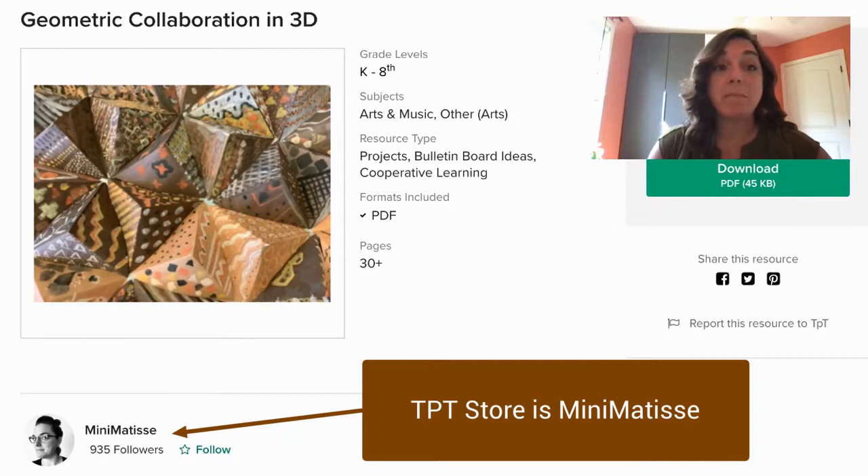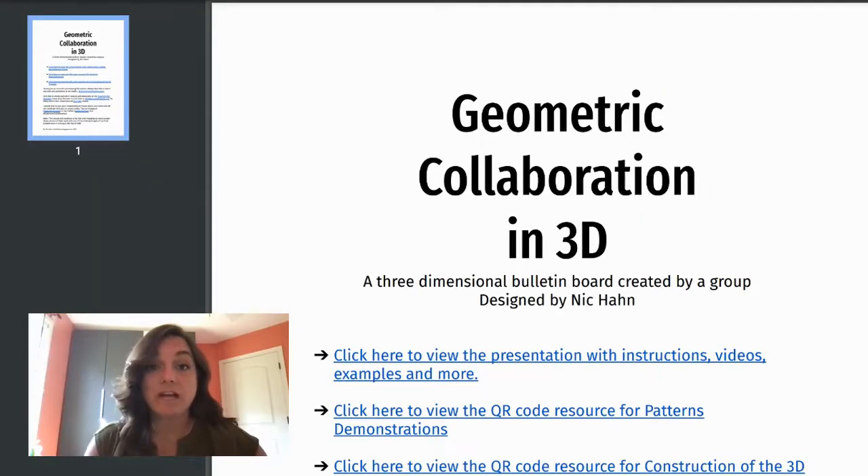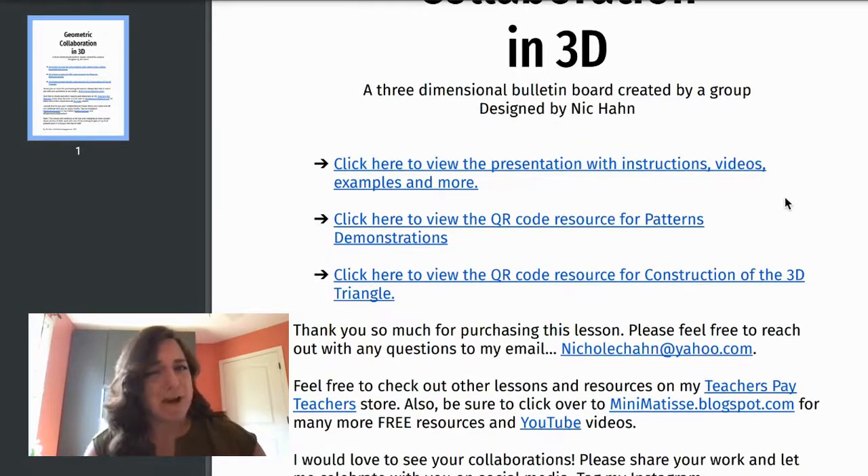You will find this lesson on my Teachers Pay Teachers store. It's called Geometric Collaborative in 3D. When you download the lesson, this is what it's going to look like — it's simply a PDF, but there's a lot of power in this PDF.